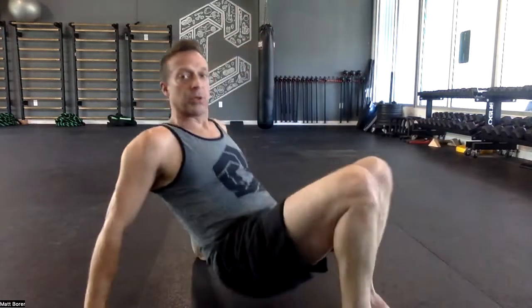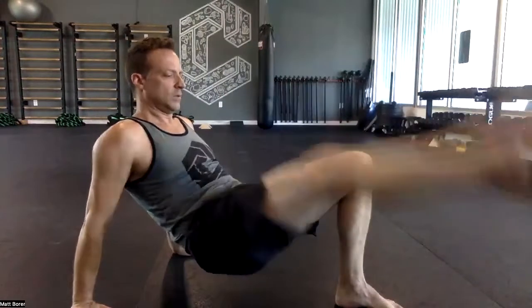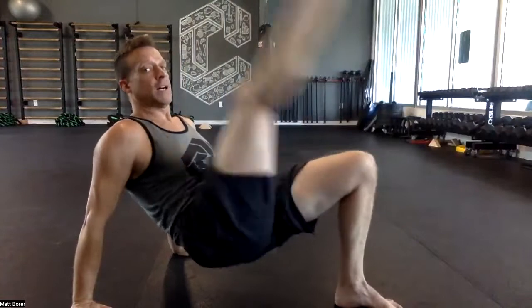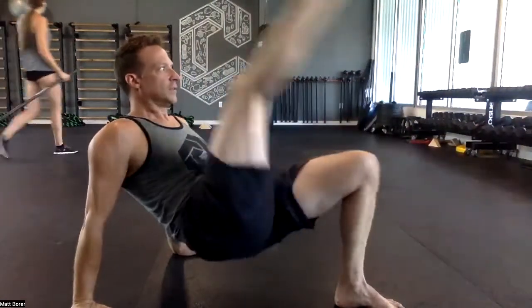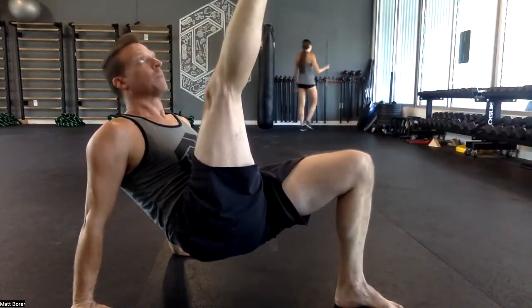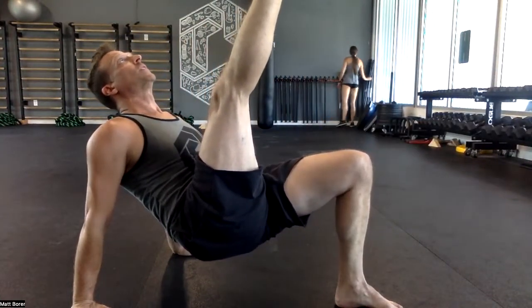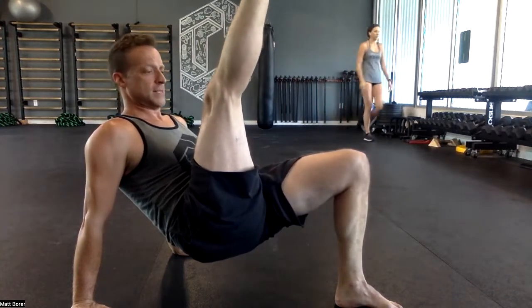Crab posture, leg swing. We're going to do ten and hold number ten. One, two, three, four, five, six, seven, eight, nine, ten.